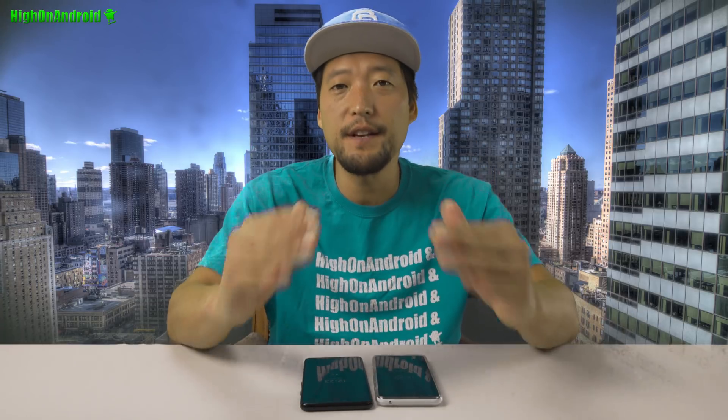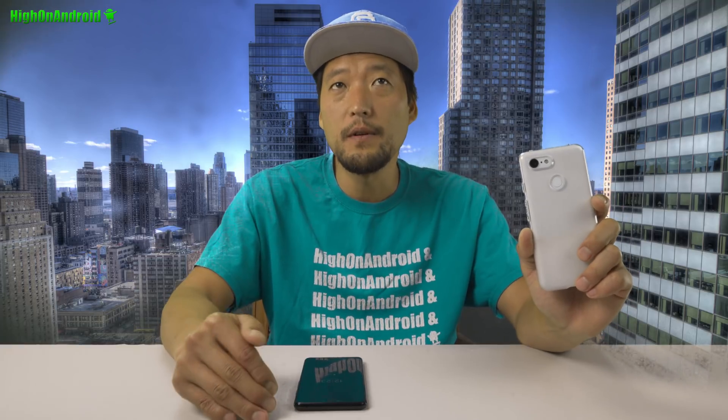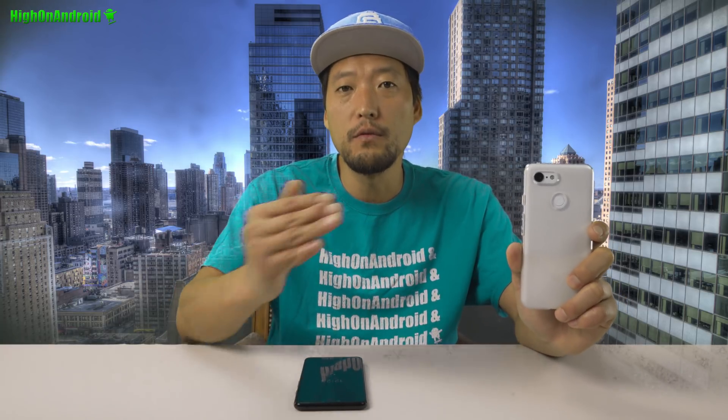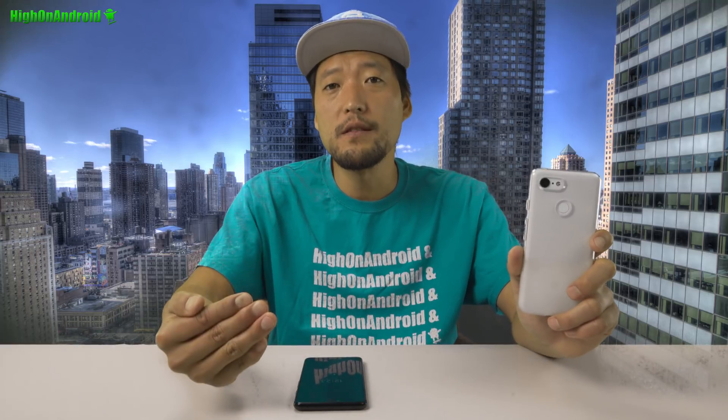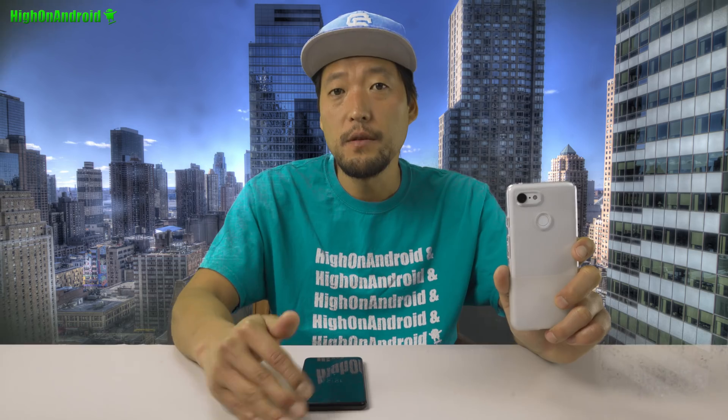Hi guys, Max from HiOnAndroid.com. Today we're going to take a look at the Night Sight on the Google Pixel 3 camera. Google did launch the phone with Night Sight, but it's actually not available for another month or something. But an XDA user, Seastark27, has figured out how to enable it simply by changing one of the parameters of the Google camera, and he's ported this to all of the Pixel phones.